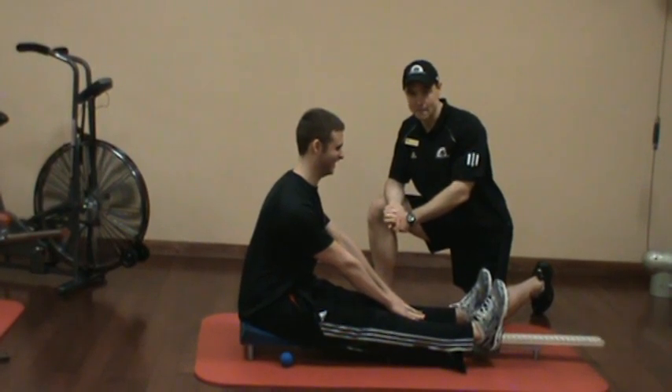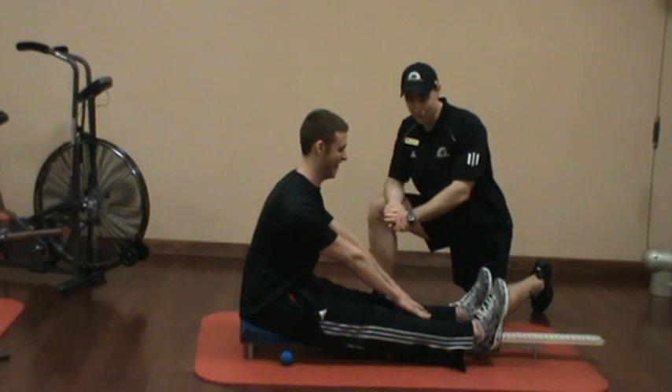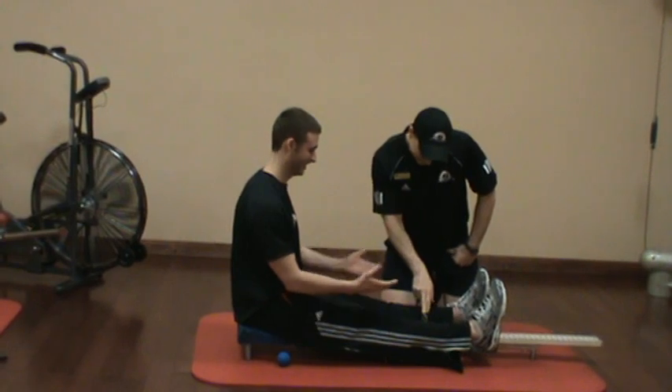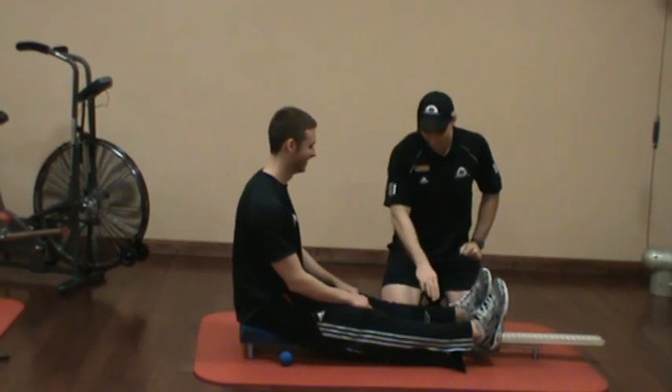Whenever you're ready — reach. So if he holds neutral of his spine, he pulls off a three. All right, that's solid, solid work.